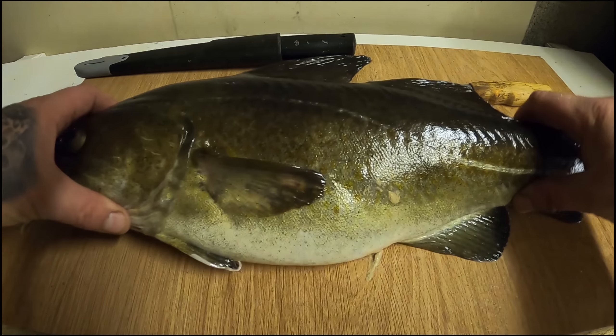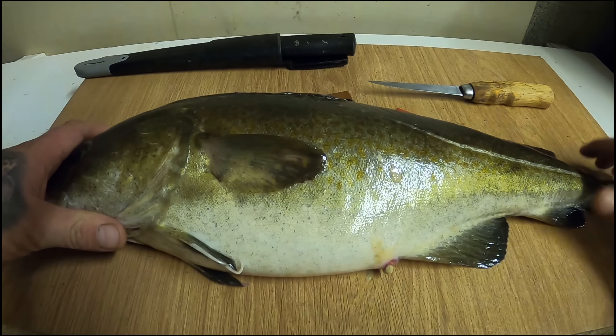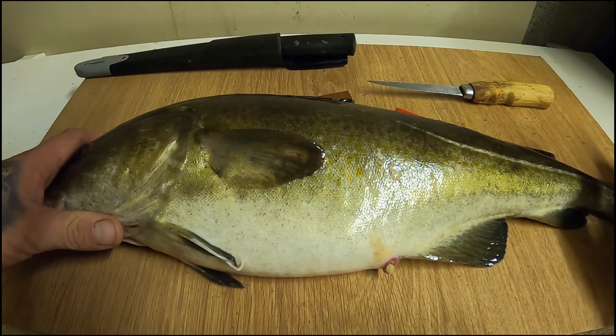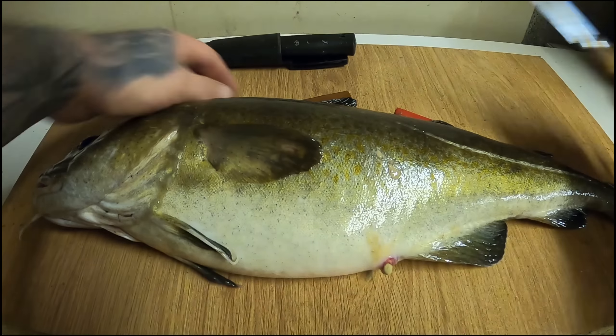We're going to be filleting this codling. I'm more than likely going to use one side of it for some battered fish, some homemade chips, maybe some mushy peas. The other fillet - the other side - I'm not 100% decided yet, but I may do something like fish fingers, something like that.